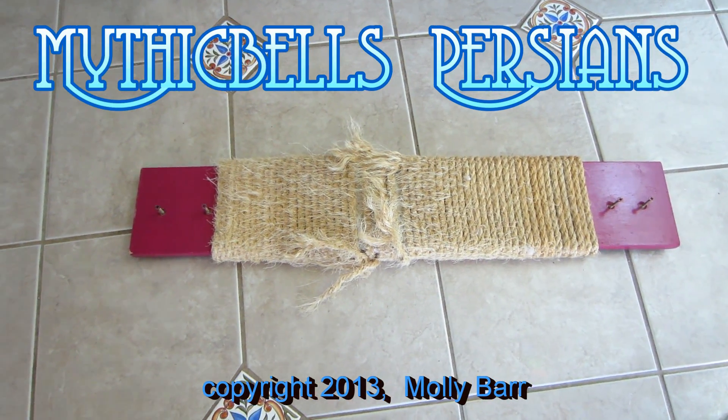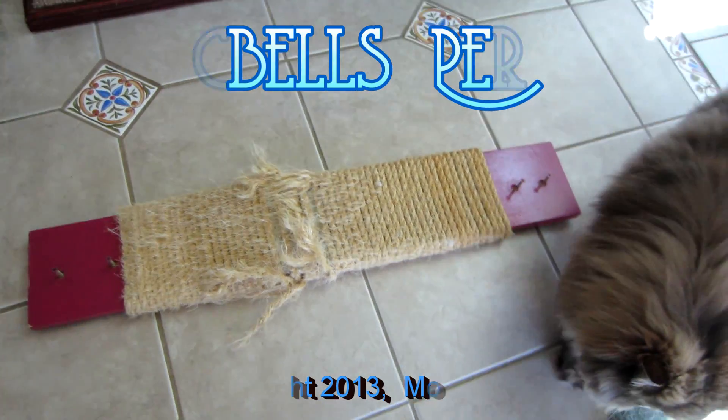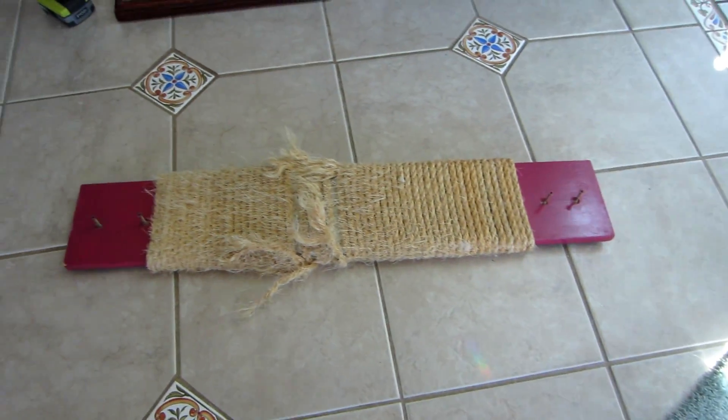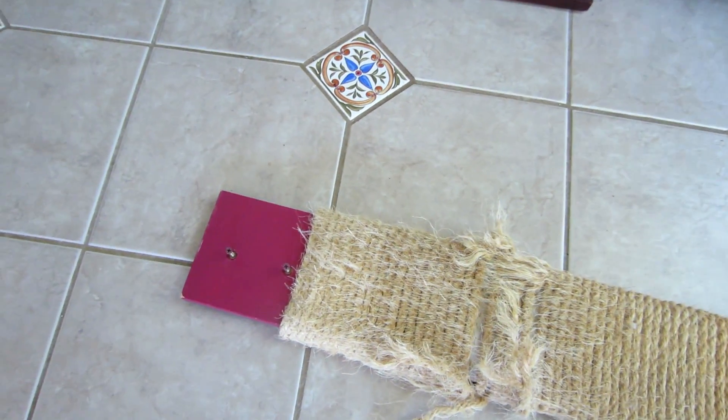We've got another little do-it-herself scratching post project here. Kitties. I've rewrapped this, I don't know how many times. So we're trying something new this time. We're going to try and wrap it in this Cecil rug. Let's see how that works.